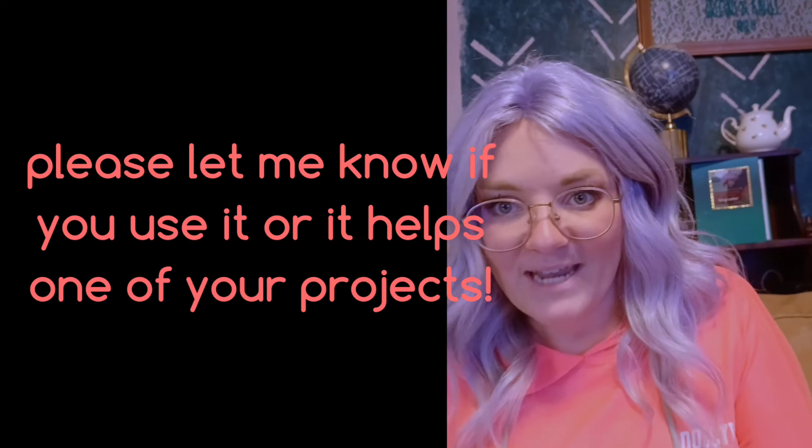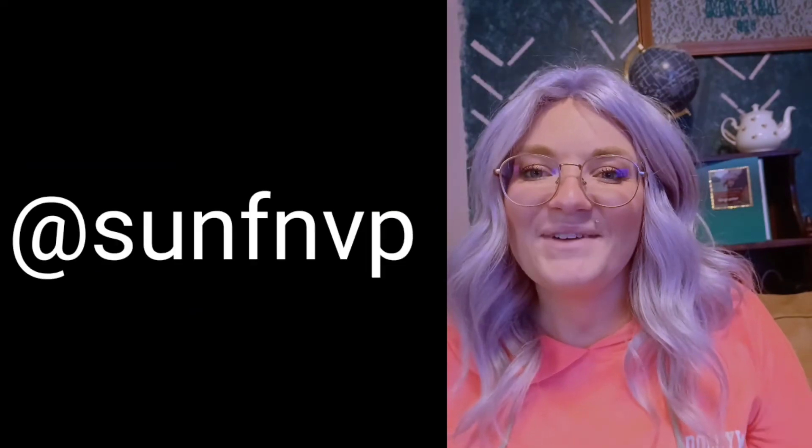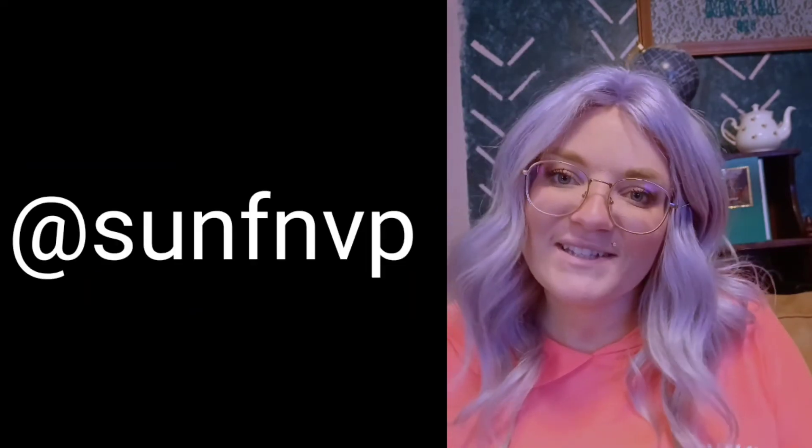Comment below. Go to my Instagram — at SUNFNVP, which is Senf, and it's supposed to be short for something. If you create something similar by using my video, please send it to me. I would love to see it. I would love to be tagged in it on your Instagram.